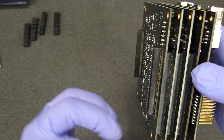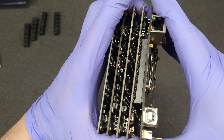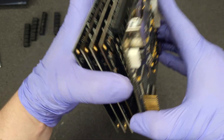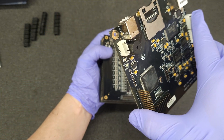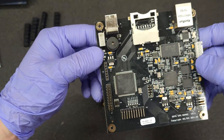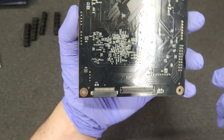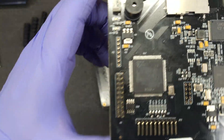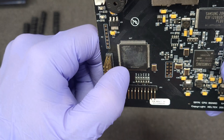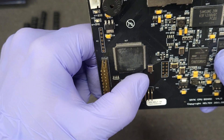Looks like similar connectors. Give that a slight pull — there we go. So board one is the CPU board, and it says ATEL.